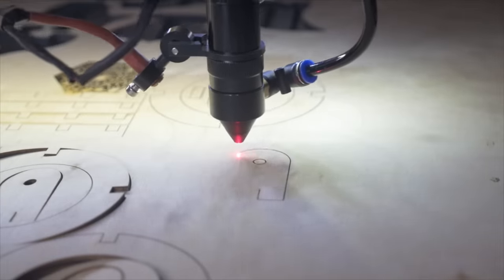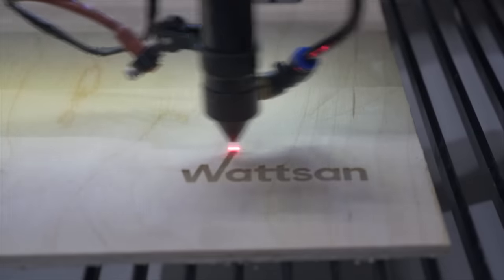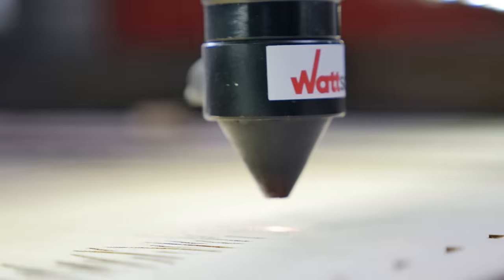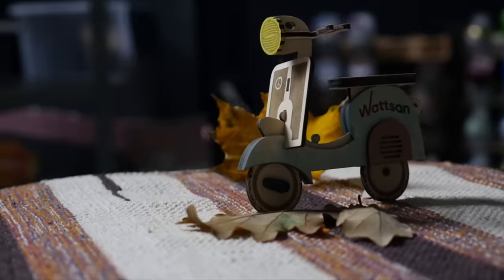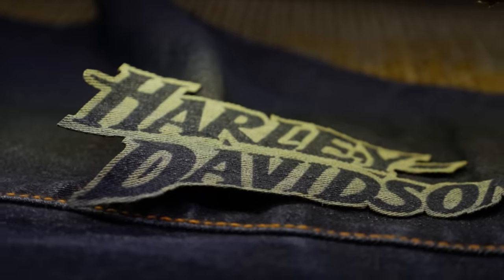The CO2 Laser Machine is an excellent tool for cutting and engraving. The Laser Machine is actively used in various fields of production: souvenirs, promotional products, packaging for gifts, toys, woodworking, seals and stamps, and decorative elements.